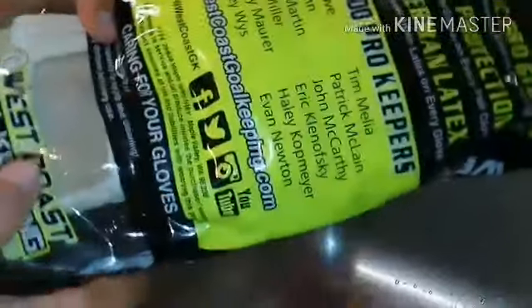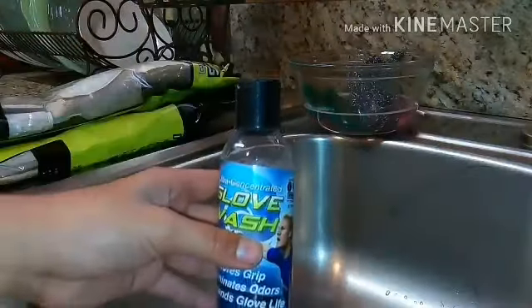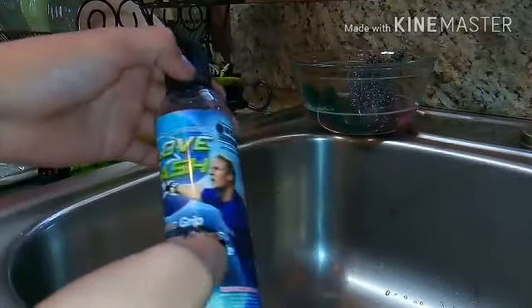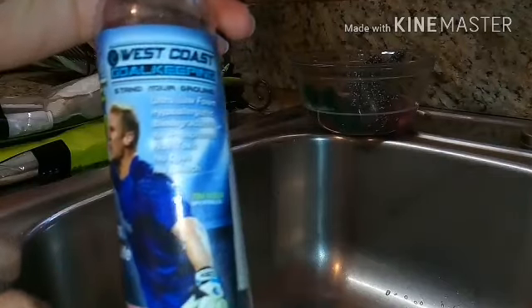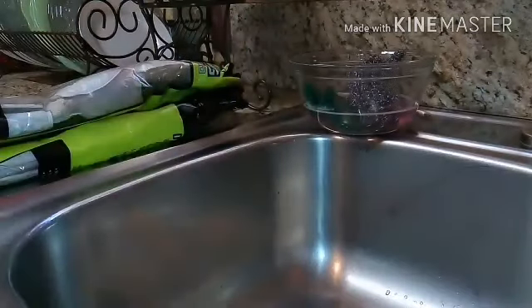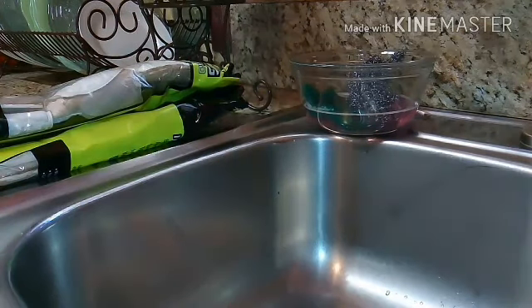I currently still have them in the package as they came. I've had them in this since they first came — I really don't want to throw it away. One time my coach really wanted to throw this away and told me I didn't need it, but I told him yes I do, I love this package. And what we will be using is the West Coast Glove Wash, the same goalkeeper glove company. I bought this with my gloves because I really needed it. Since they're white, they need to be washed.